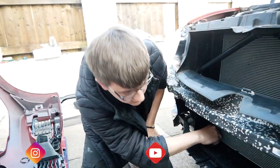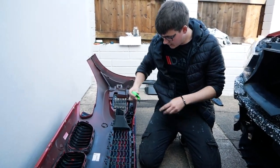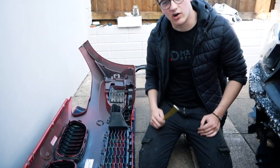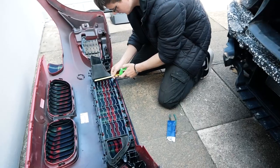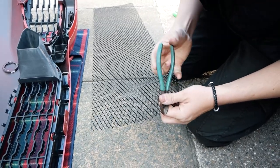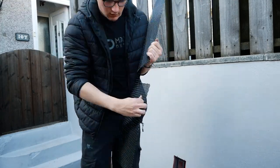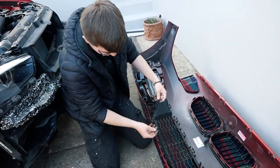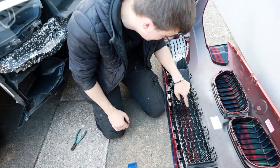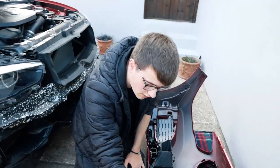So I'm going to clean this out, get rid of all the leaves, and then measure up with my tape measure — I'll measure the width and length and then measure that on the mesh, cut it, and zip tie it on. That will just help protect the radiator from leaves and stones getting through the grill. I've used wire cutters to cut along the measurements. Now you can push the mesh down into the gap, and once we grab the zip ties and do a few zip ties around it, it'll be secure.